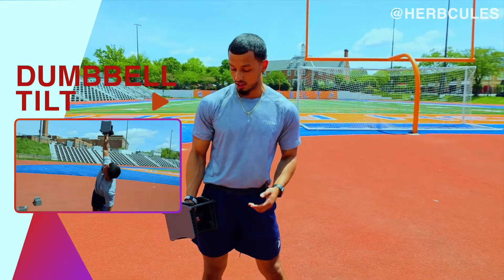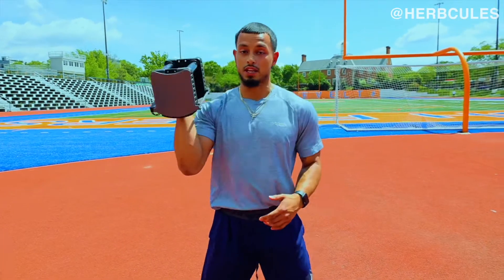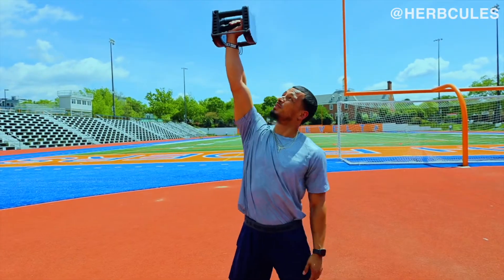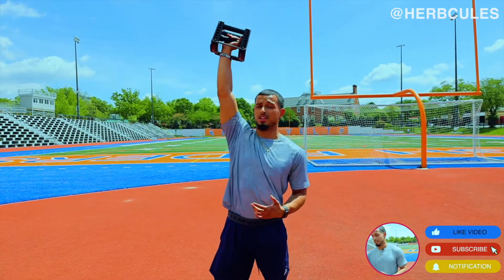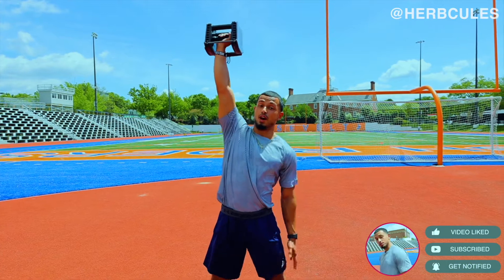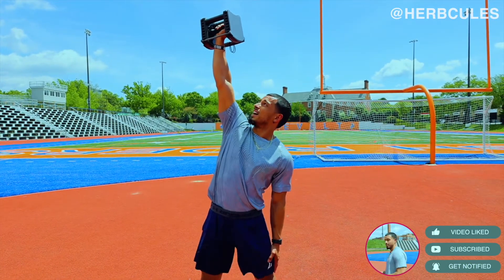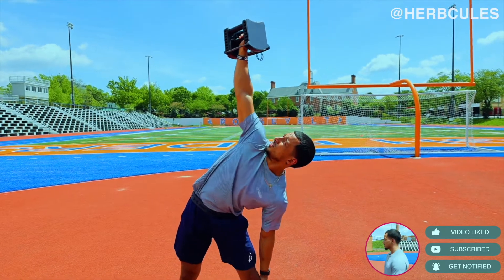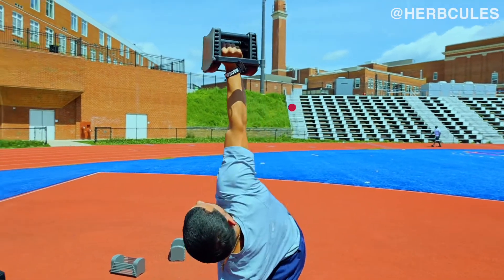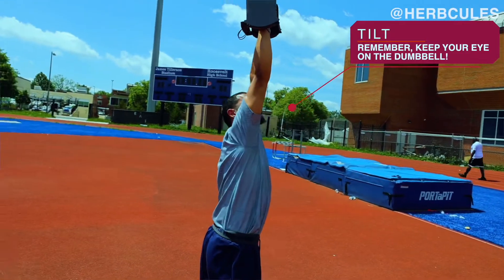Number one: we're going to start off doing dumbbell tilts, which targets the obliques. We're going to begin by getting the one dumbbell and pressing it overhead. Keep your eyes on the dumbbell the entire time. Keep a nice wide base, hand goes right on the side of your leg. From here, keeping your eye on the dumbbell, you're going to slide downwards as low as you comfortably can and then rise right back up.